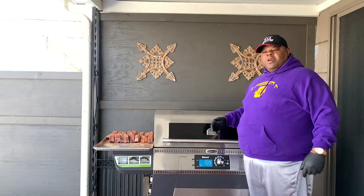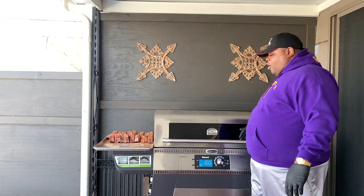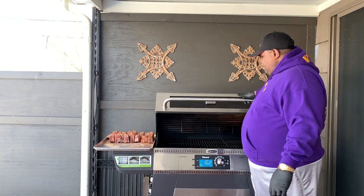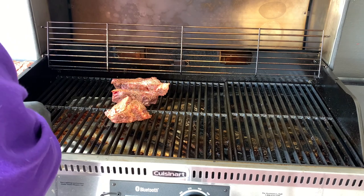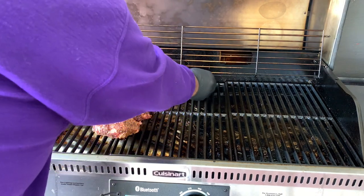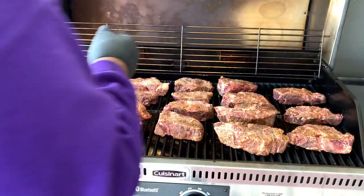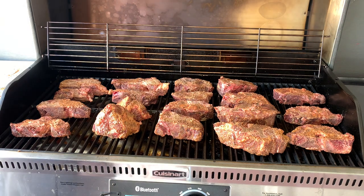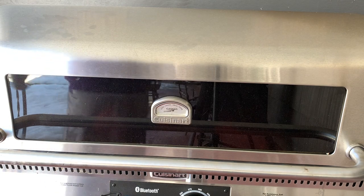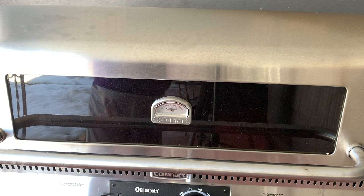We're going to get all the smoke we can on these neck bones. That's how we're looking right there. We're going to let the Quiznar do the work. We're going to run this at 250 degrees for the first two or three hours, and then we're going to wrap these up and get them tender.